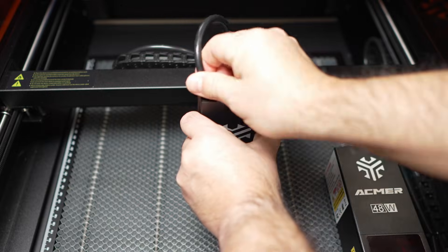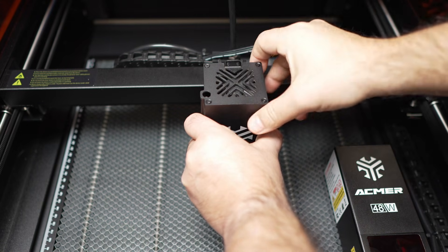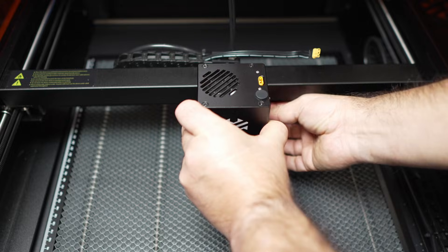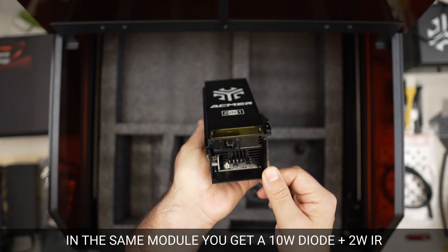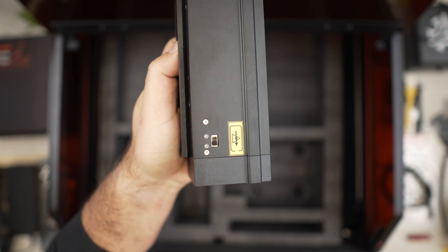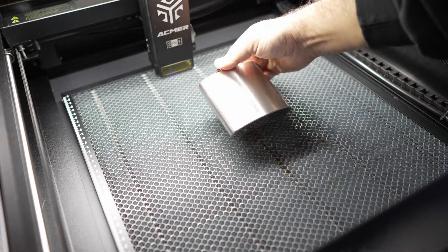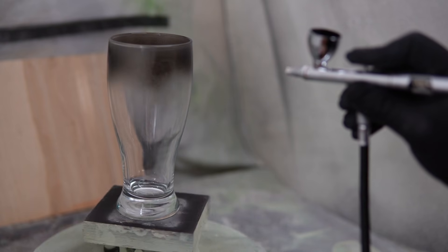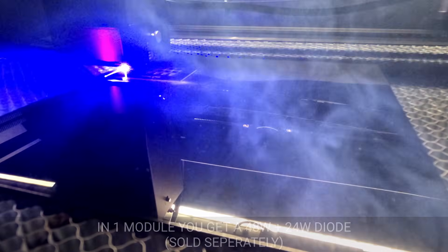This is the real story of the P3 — being able to switch modules actually works. Swapping is tool-free and takes seconds. You can go from a 2-watt IR engraver to a 48-watt cutter without buying a second machine. Then there is the 2-in-1 head — for me, this is the breakthrough module. It has a 10-watt blue diode and a 2-watt infrared laser, all in one module. You flip a mechanical switch on the head: blue is for wood and typical diode materials, red is for metal marking. Remember, the IR module is for marking, not cutting metal. And just like the diode, it will not see clear glass or clear acrylic. The 48-watt is a monster — full-time beast mode. This module is for production — it blasts through material like no other machine I have seen.